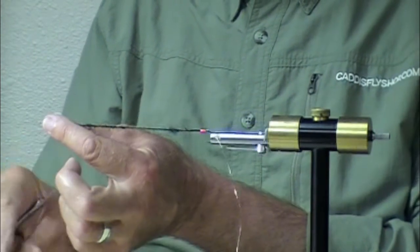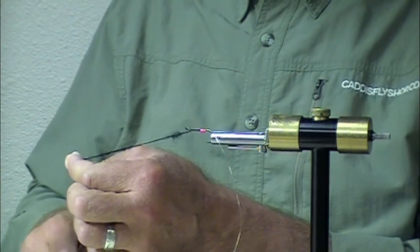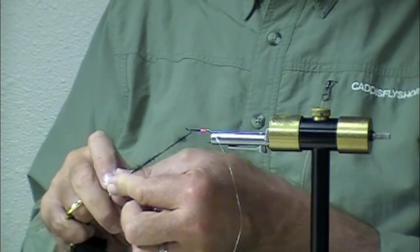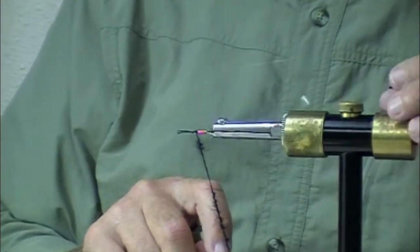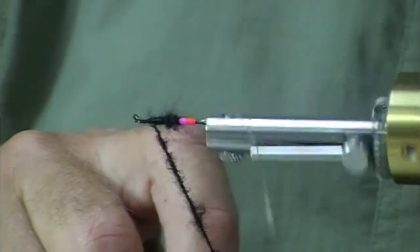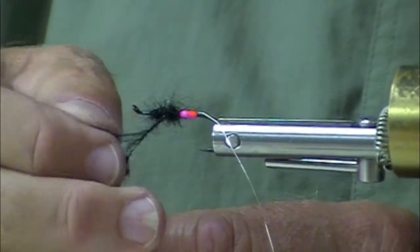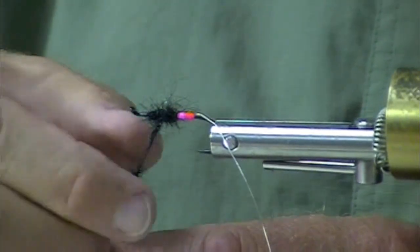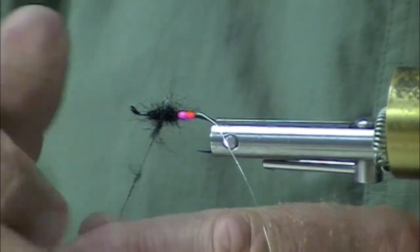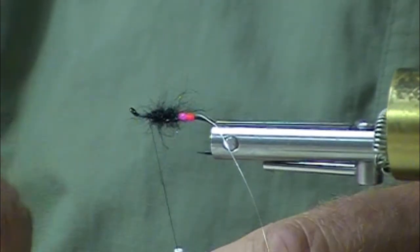Sometimes fish that have been pressured will simply be more receptive to a smaller fly than they would to a big one. Doesn't mean you should leave your intruders behind or your size twos. But it does mean that if you remain open to some little flies like these, your ability to encounter a grab, pull, tug, bite — whatever it happens to be — is going to go up dramatically. And these flies are a lot of fun to fish.